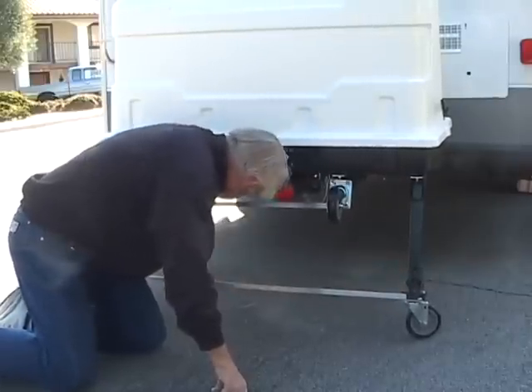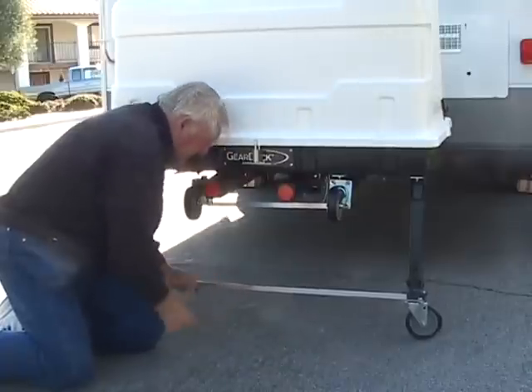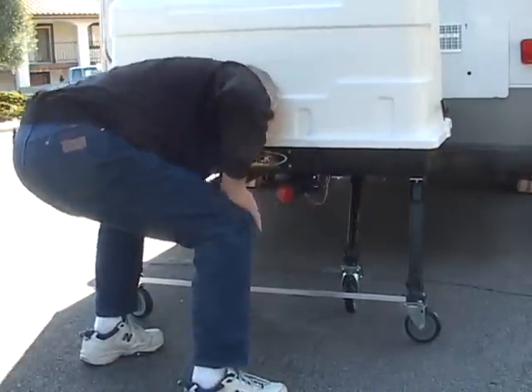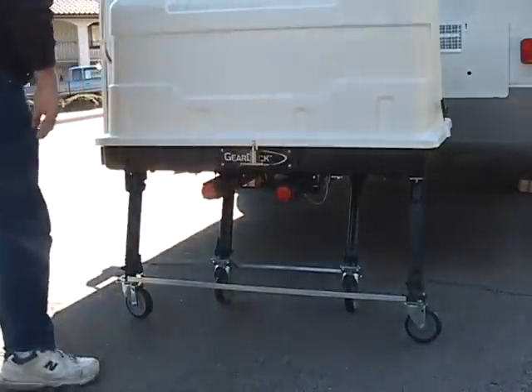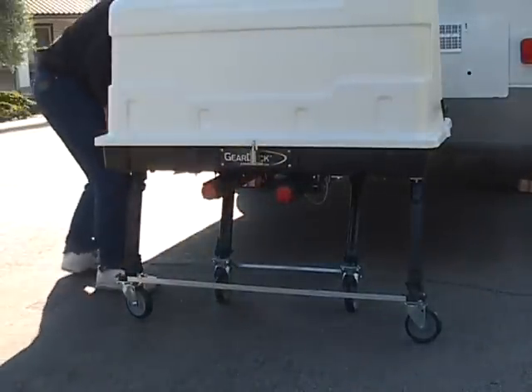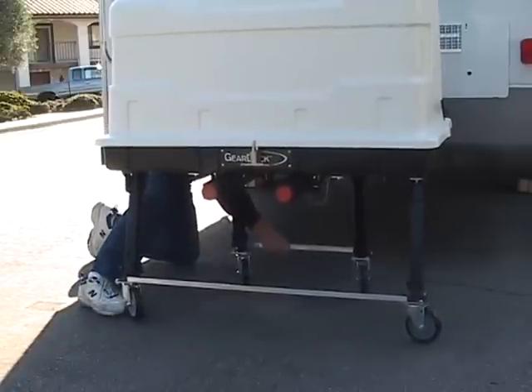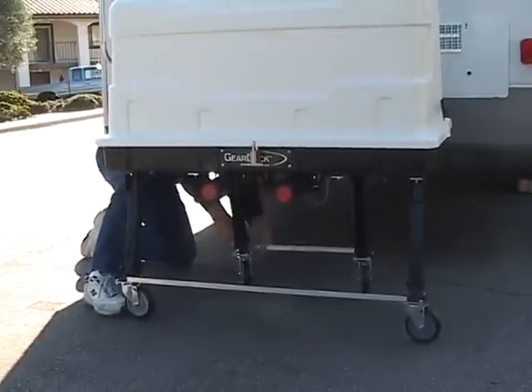Let's Go Aero asked me to video the carrier and the usage of the landing gear accessories. The heavy duty model here is a commercial grade for load bearing use of up to 300 pounds. The challenge of moving the carrier with the generator would be a real problem without the landing gear.